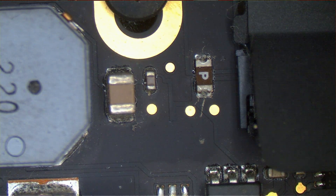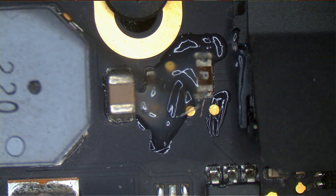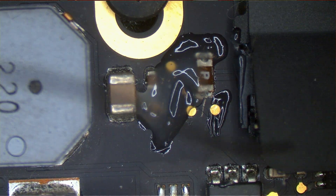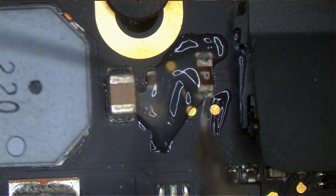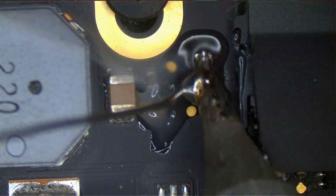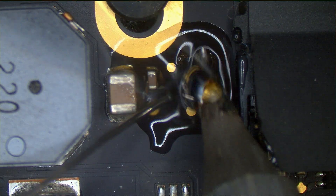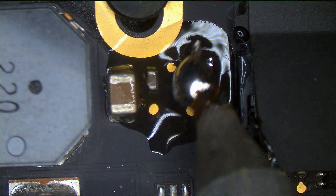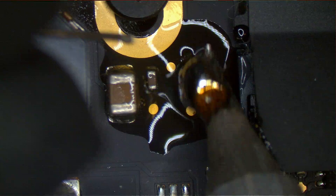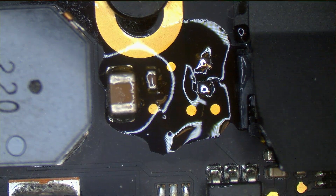First, I'm going to use the iron itself to try and remove this. I'm going to make a nice little pool of solder, and I want that pool of solder to hopefully suck up the fuse. I've got my iron at a nice high temperature — it's at 840. And boom, fuse is sucked up.